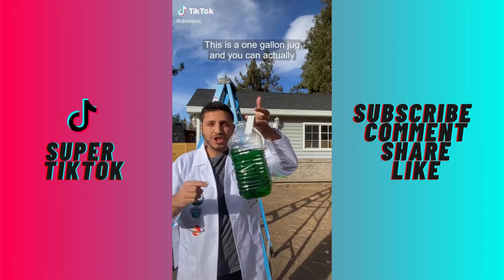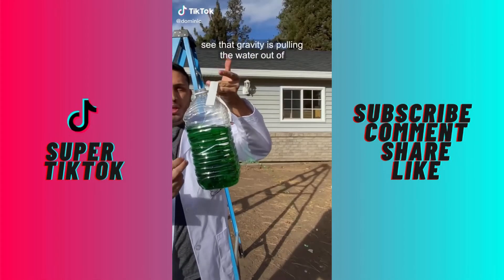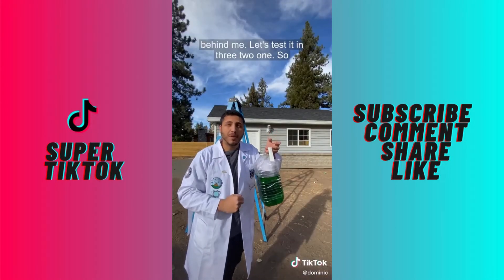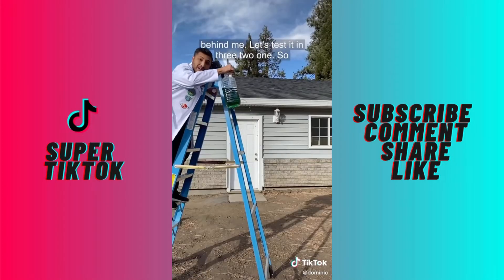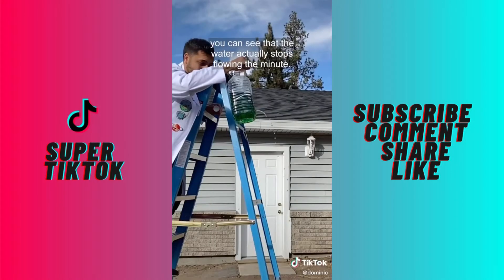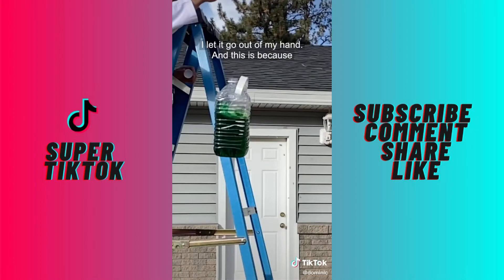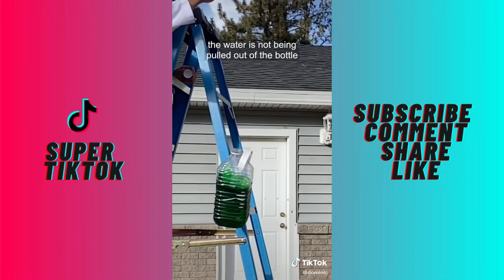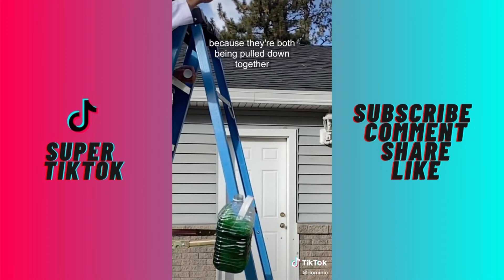This is a one-gallon jug, and you can actually see that gravity is pulling the water out of the jug and it's coming down towards the ground. But what happens when I drop this jug from a ladder? So you can see that the water actually stops flowing the minute I let it go out of my hand. This is because gravity is actually pulling the water bottle and the water inside of it at the same time, so the water is not being pulled out of the bottle because they're both being pulled down together.